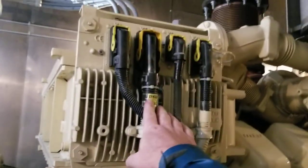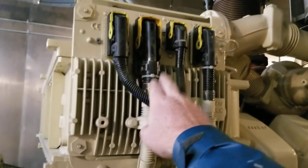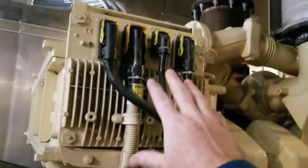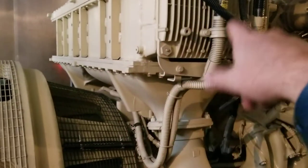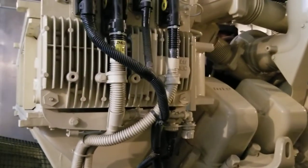Here is the ECM for the engine — this is what electronically controls the fuel system and everything to do with the engine. That controller over there just watches this ECM: if the engine gets too hot it shuts it off. But the ECM does all the diagnostic work.